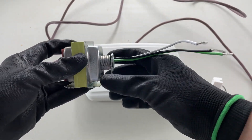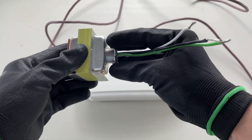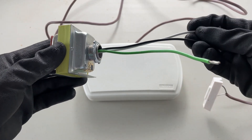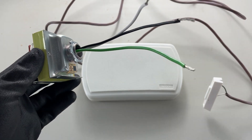If this is in a box, in the knockout of a box — perhaps a 4x4 box — you'll just attach it to the black and the white from the 120-volt feed. And make sure you bond this to the box as well.